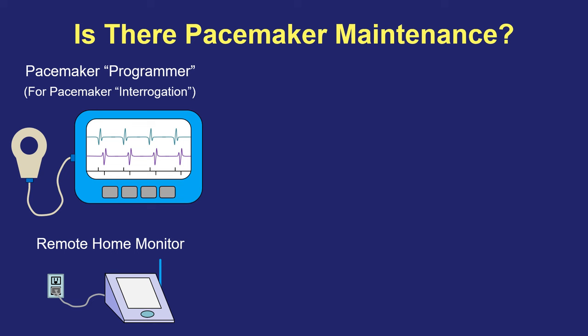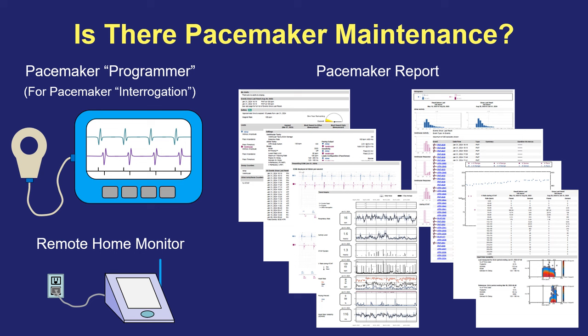Either way, whether we get information in person in the office or through a remote home monitor, each time we check the pacemaker we get a very detailed report. This tells us all about the pacemaker including the battery status, how the wires are working, the heart rates that the pacemaker has seen, how often it needs to pace, and all sorts of other information about the patient, the pacemaker, and any arrhythmias that may have occurred.